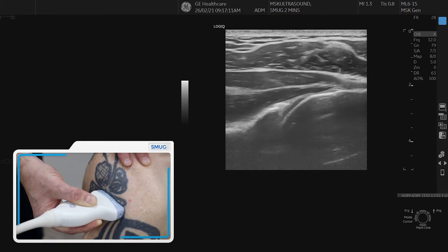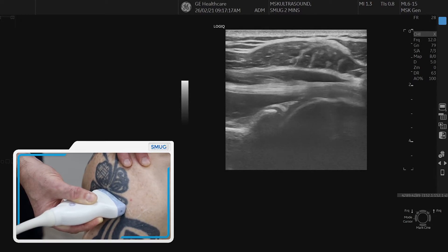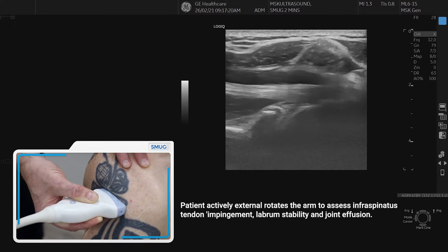Once you have those landmarks and you put the joint in the middle, then you look for the infraspinatus, which is quite a nice thick intramuscular tendon. If you externally rotate again, you can see the tendon moving towards the joint, and back.